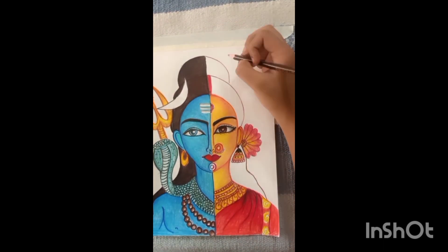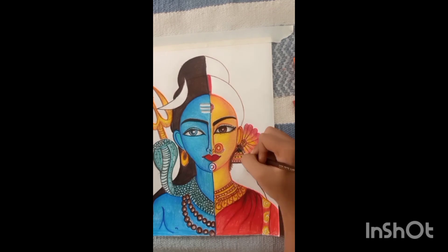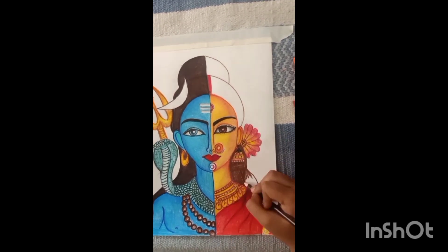And then I will make the hair, and then we will make the brown color and then shade with black color.